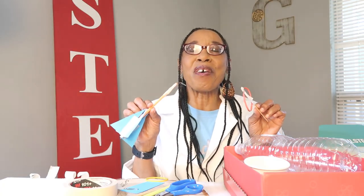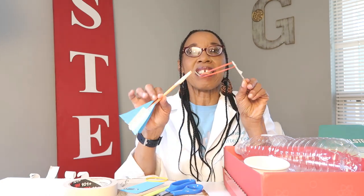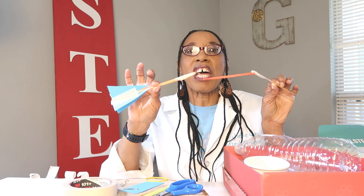Today we're going to be making a slingshot rocket. A slingshot rocket is a rocket that's easy to make, and a slingshot that's easy to make. You will have to use safety precautions and have adult supervision.